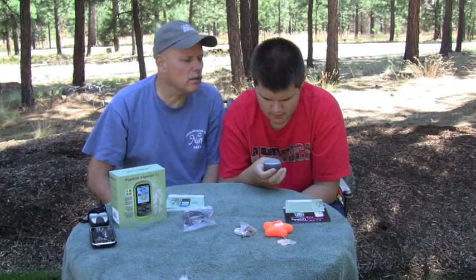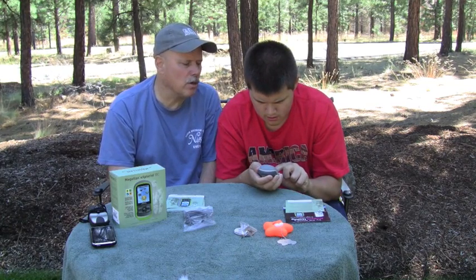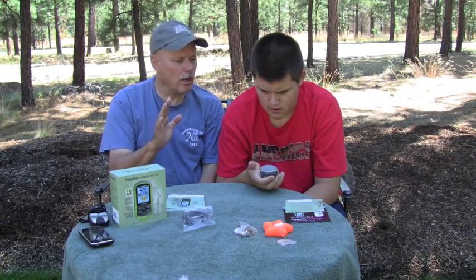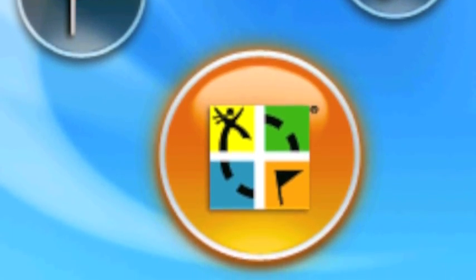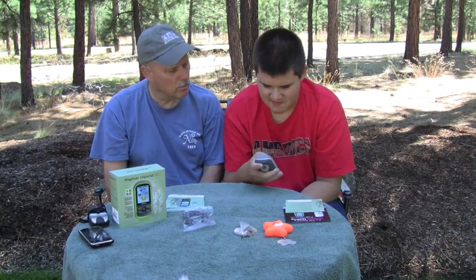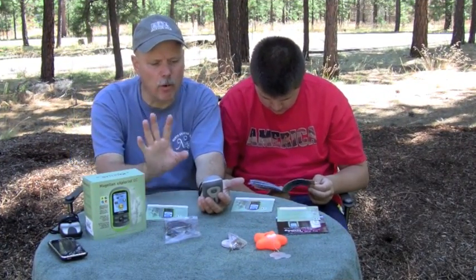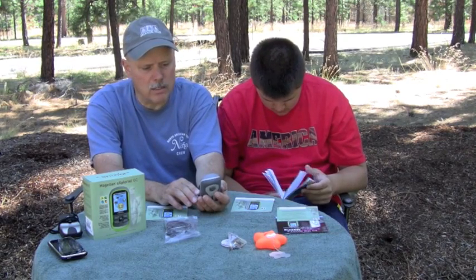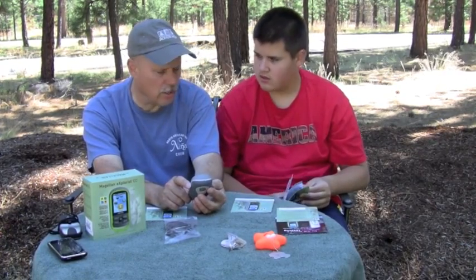This is pretty easy to use right out of the box. Matt turned it on and is going through the setup steps, setting the time zone. On the screen there are five icons you can navigate with a rubberized toggle, and the big center one is the familiar geocaching.com icon. The satellite acquisition was very quick — we've got a solid four bars, which is the maximum. We're going to run inside real quick and get the local cache loaded and then head out on the trail.